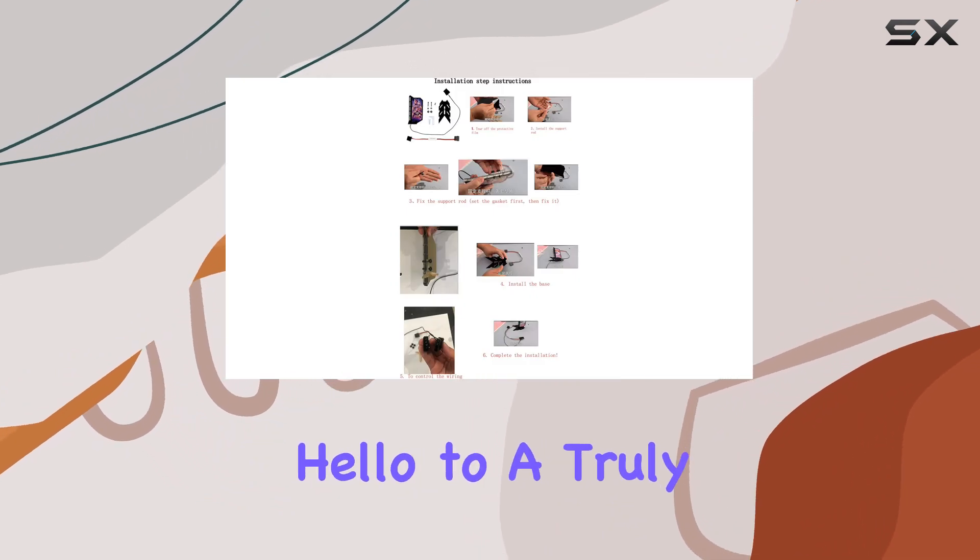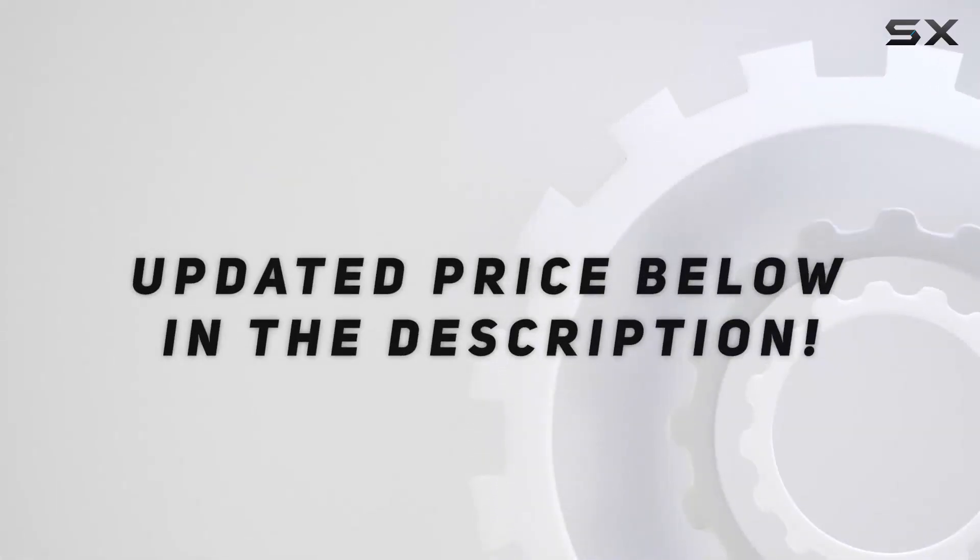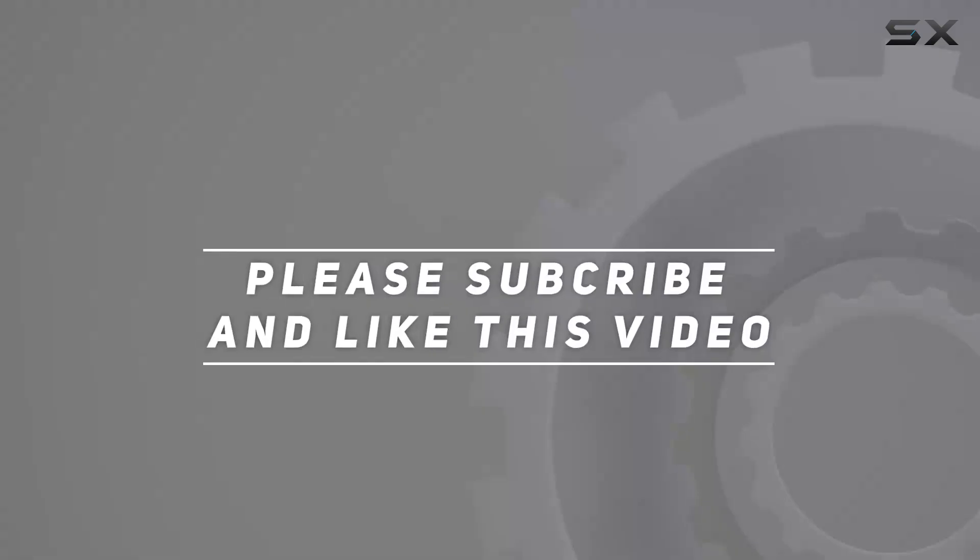Say goodbye to bland, generic hardware and hello to a truly unique gaming experience. Check out the video description for an updated price, and thank you for watching.